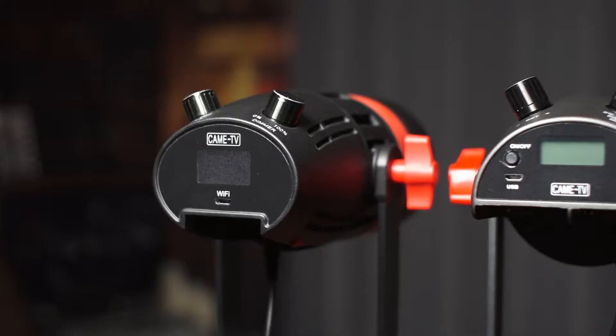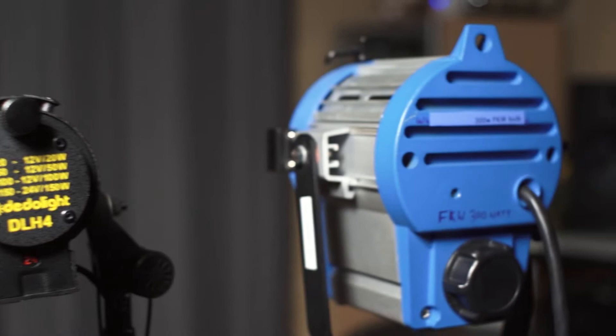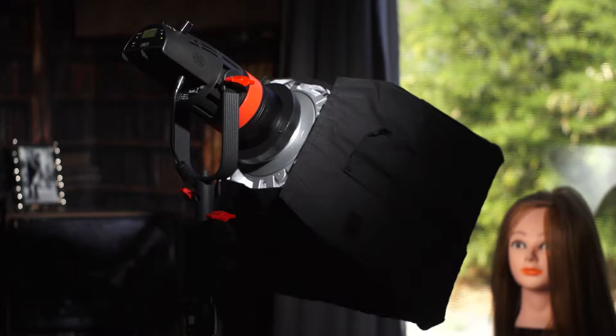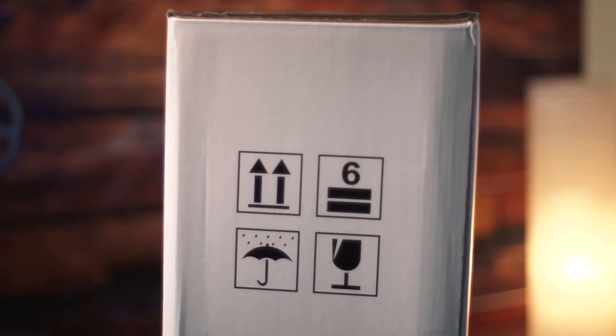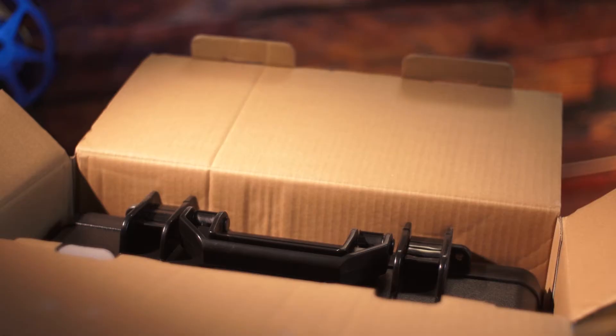We're going to put that to the test today in a comparison video to see how well this revised version holds up to the original Q55, the workhorse Dato DLH4 Tungsten, and even a 300W Tungsten Fresnel. All the footage you see here was shot using a Bolton LED as the key light, either unmodified or with a softbox. Full disclosure: Kame TV has supplied me with a two-light kit for this comparison, but the opinions I present are my own, and they do not review the videos before I post them.